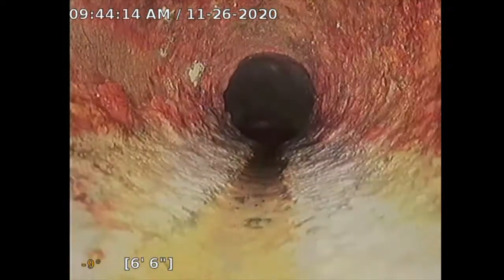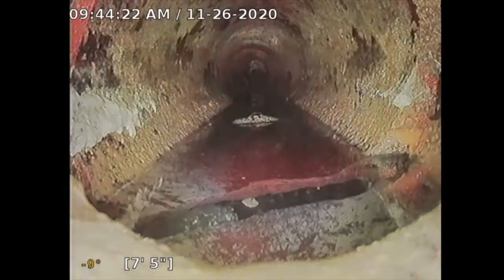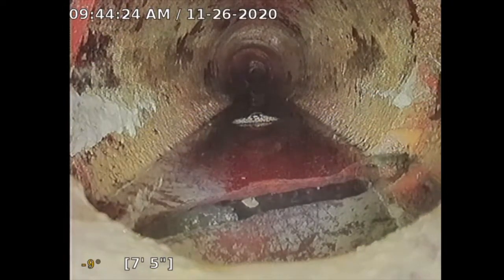Keep going. At this section, cast iron turns into clay. And if you see the bottom there, the clay has cracked, and you have about a three to four inch gap. So that section is requiring repair, and it's sagging there.